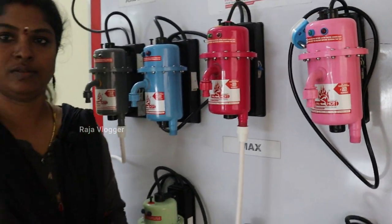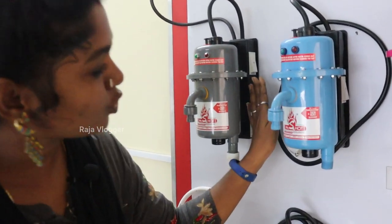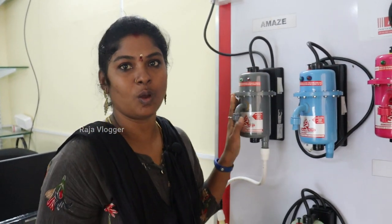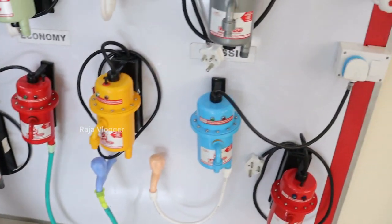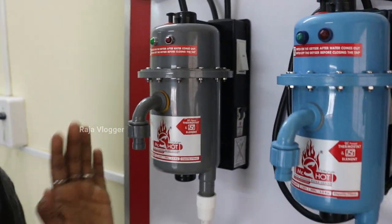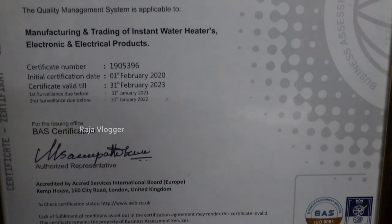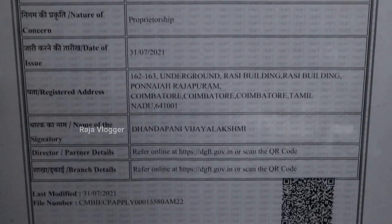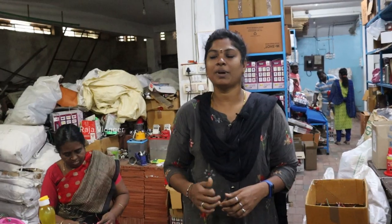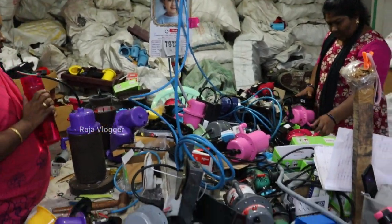We also have a different model - this is the AMAZE model. Here are the MCB tripper, switch, and automatic cut-off. This is the AMAZE model - we have the top model. The AMAZE model is amazing. It has all features and we have ISI certification. We have to sell with the ISI sticker. We are in the manufacturing unit and we are talking about how we perform.